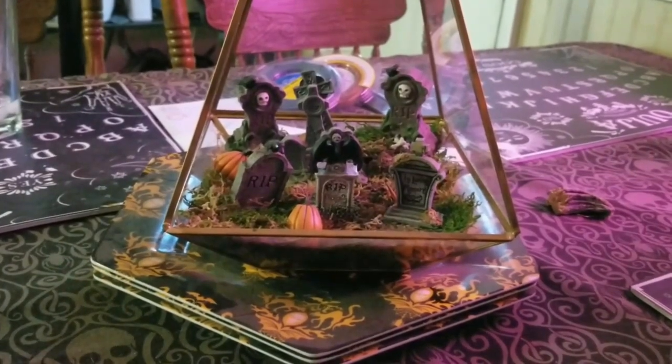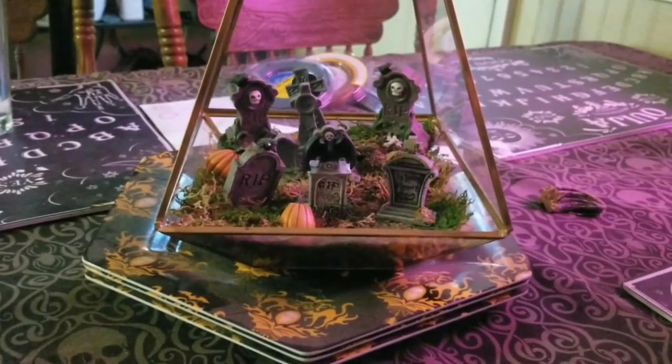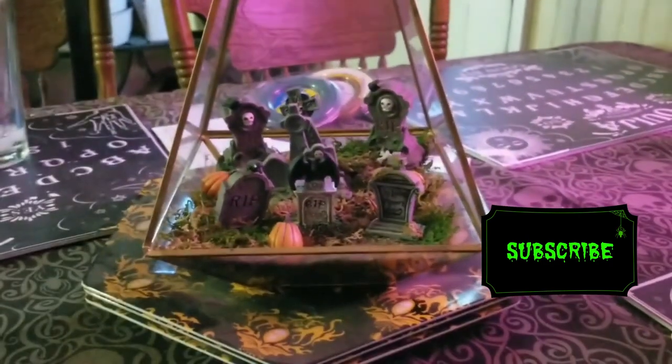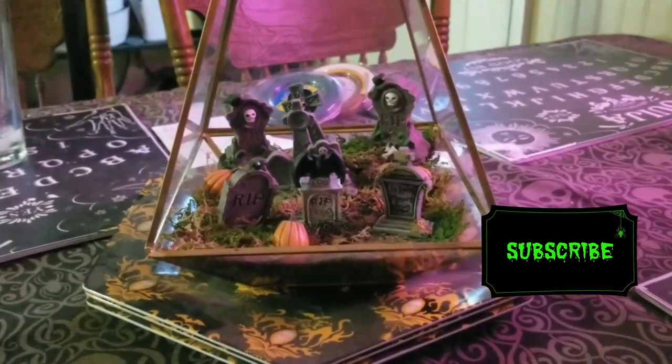This is the finished terrarium on my table — it's a centerpiece that's up all year round, but it's especially cute if you're throwing a Halloween party. Thank you guys for watching, please like and subscribe to my channel and follow me on other social media — the links are posted down below. Hit the notification bell so you know when I upload. Thanks for watching, guys, bye!